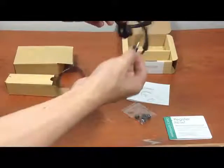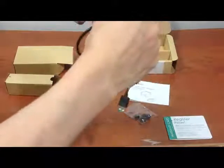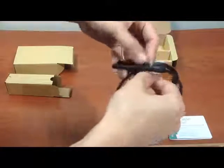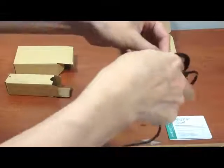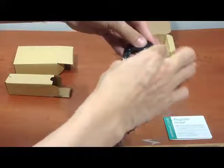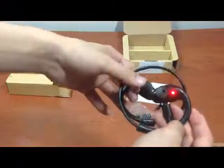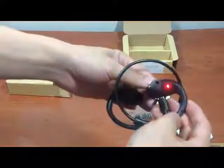The cable is used to recharge this. I'm going to connect the micro USB into here, and then the other part goes into a USB port and it will recharge. As you can see the red light is on, so it's recharging.